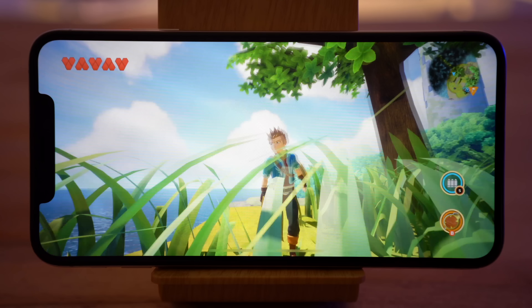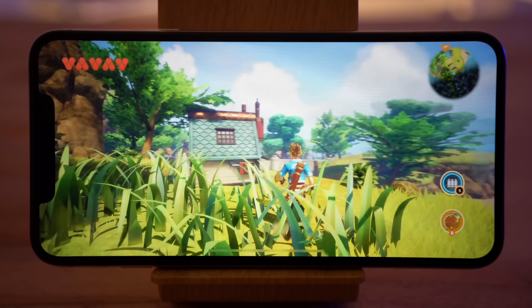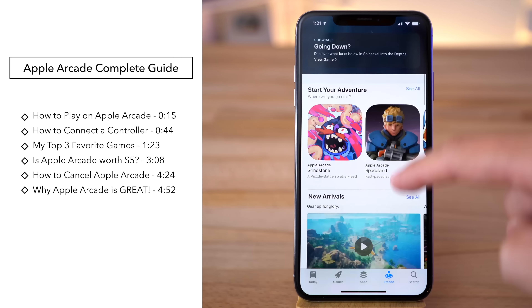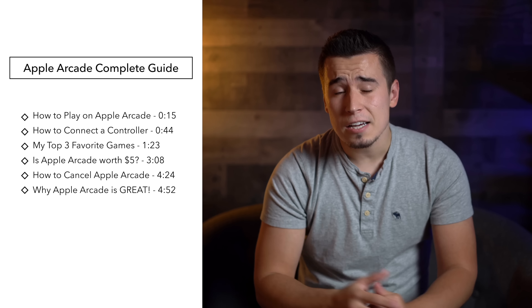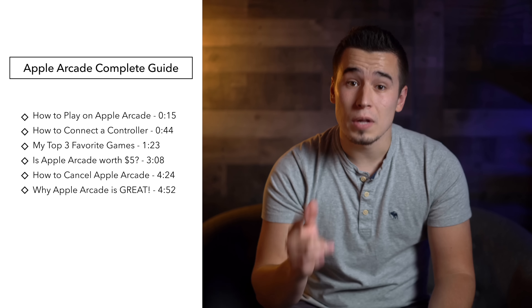Apple Arcade is now available for iOS 13, so in this video we'll guide you through everything you need to know about it, including how to sign up, how to connect the controller, and how to cancel your subscription. We'll also discuss if it's actually worth $5 a month, so let's get started!